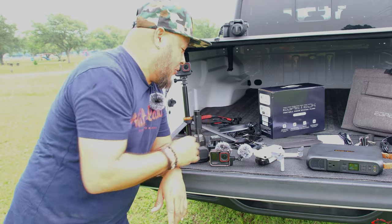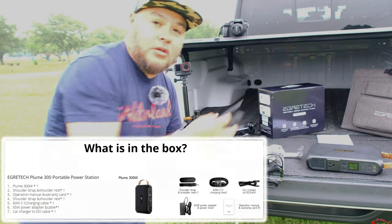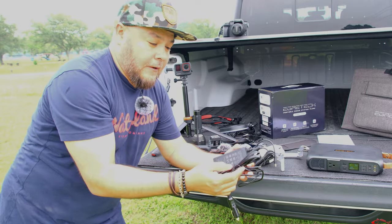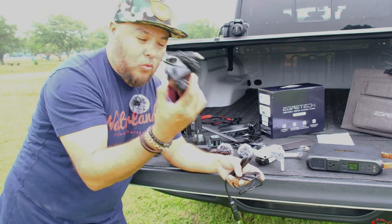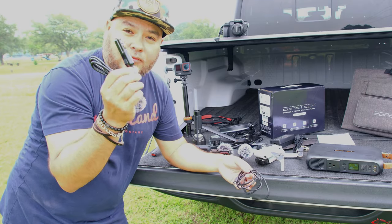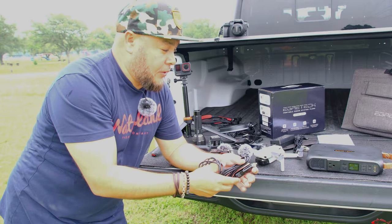Some of the cords included with the power station: you have a shoulder strap if you want to be on the go, you have the cord that plugs into the wall to charge it, and you also have a cigarette lighter cord so you can charge it from your car.